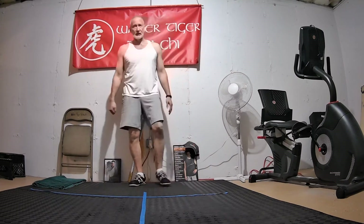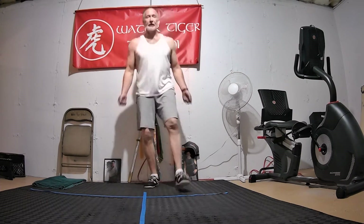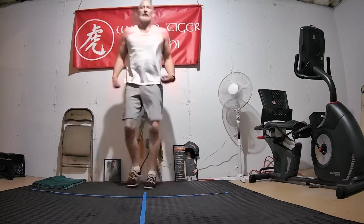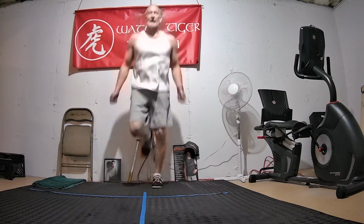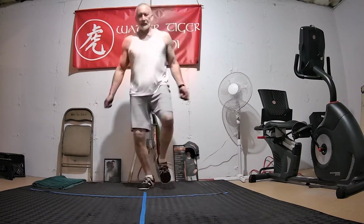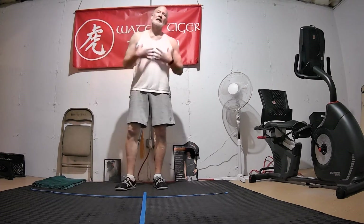My final little aerobic warmup is going to be jump rope — air rope, no rope. The wrist action is important, gets the arms involved. You can do both feet, you can kick the legs back, do little double jumps or just singles. Just going to go for a little while — five, four, three, two, one. Just want a little bit of movement.